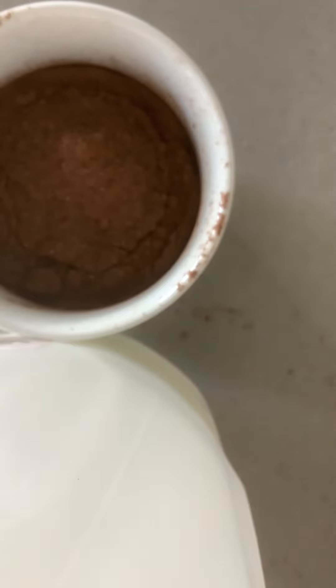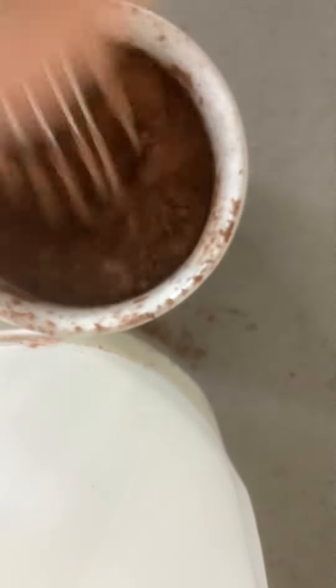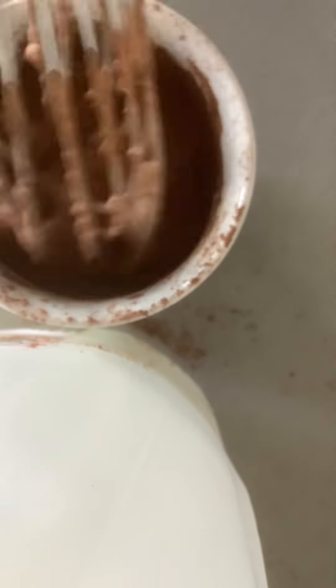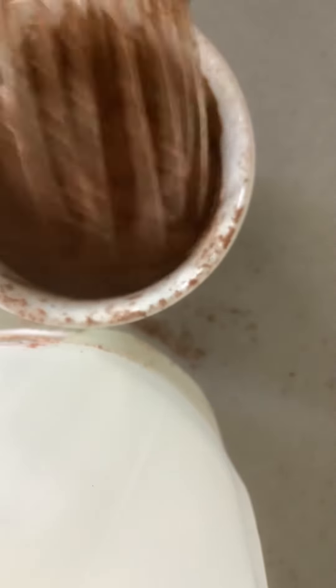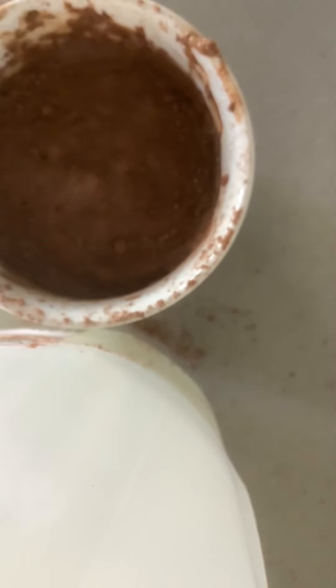I'm just mixing that up — it doesn't have to be fully mixed, just mixed enough. You can just put the whisk in and move it around, press up and down and spin it. Also, you can make cold chocolate with this recipe — just do the same thing. I'll tell you when you can stop if you want cold chocolate.